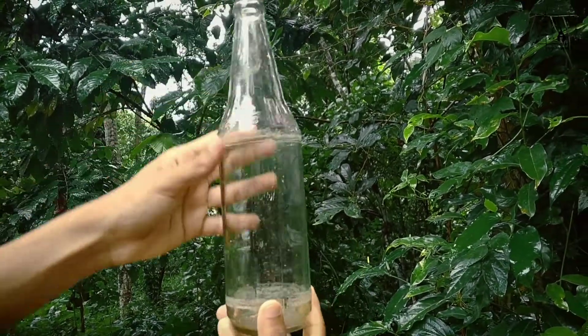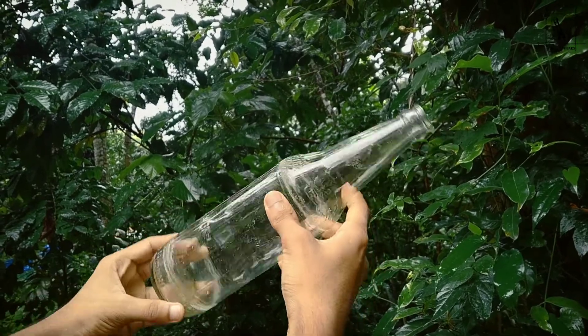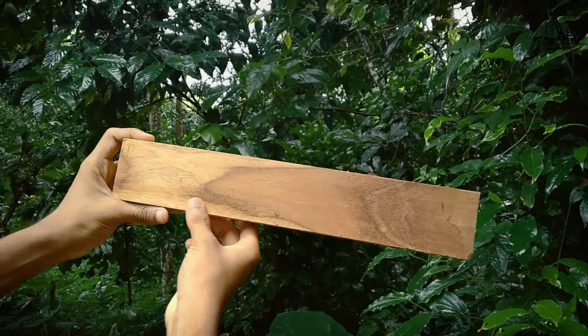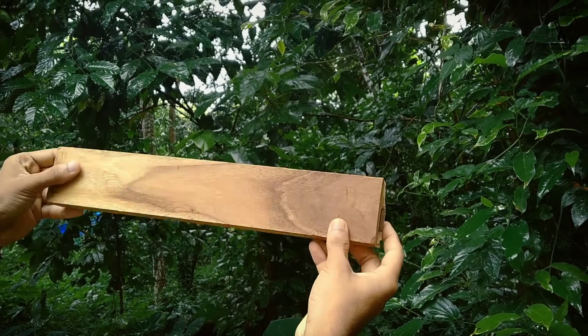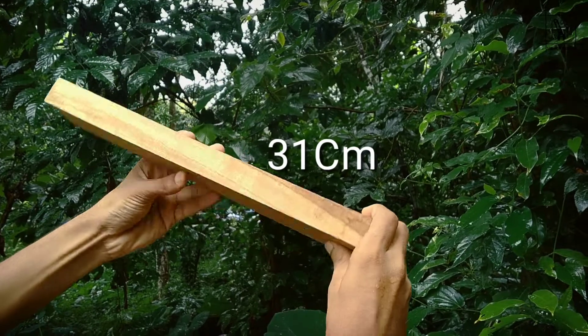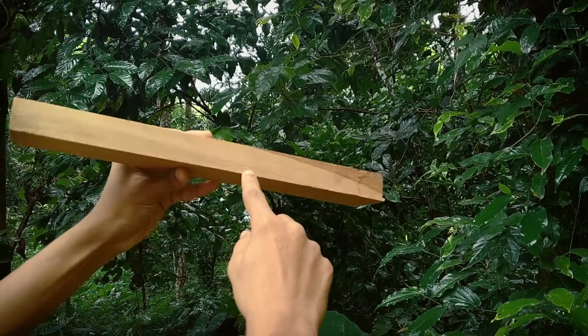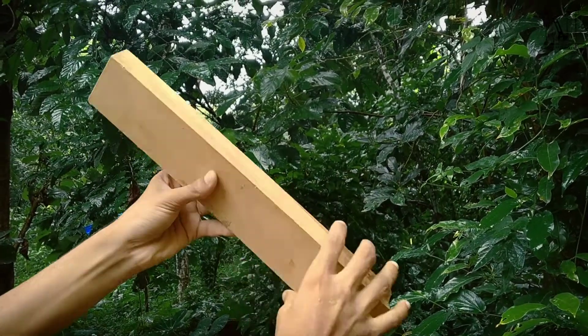This is a big difference in the video. It's about 37 to 30 cm. I also use a clay for this.